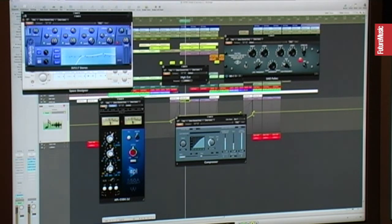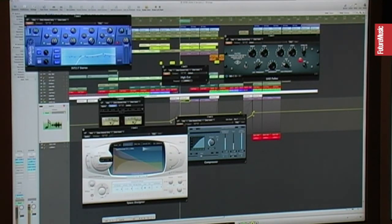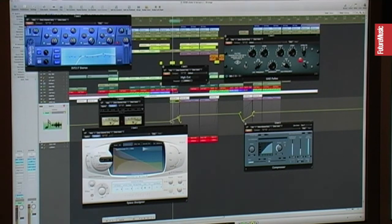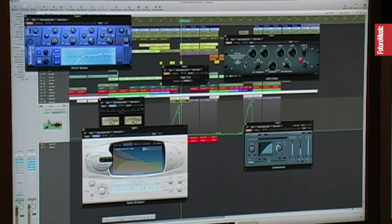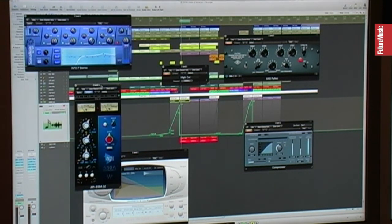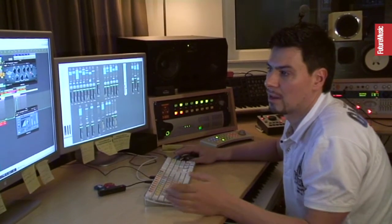Then I have the Space Designer, which is only there for the build-up section. You can see the automation — it's going up here, and then it goes back to zero. The EQ again — low cut, and some mid and high boost — so it doesn't clash with any of the low frequencies, because it has to work together with the bass. So we don't need those low frequencies because you don't hear them, and that's why I cut them out.